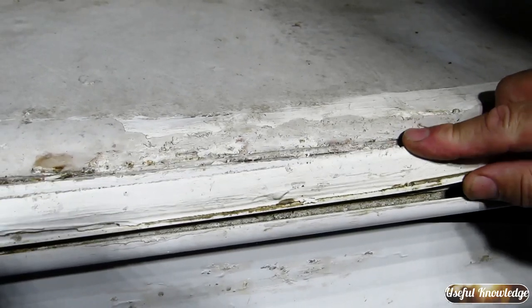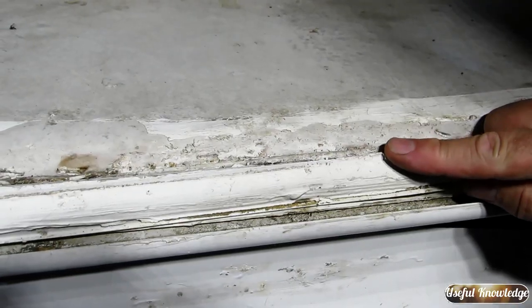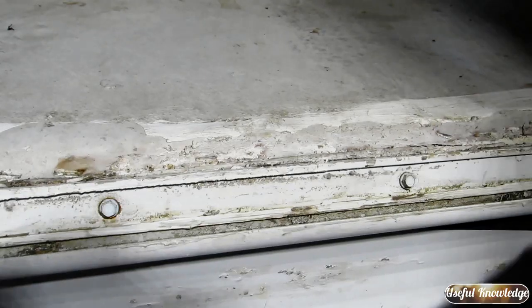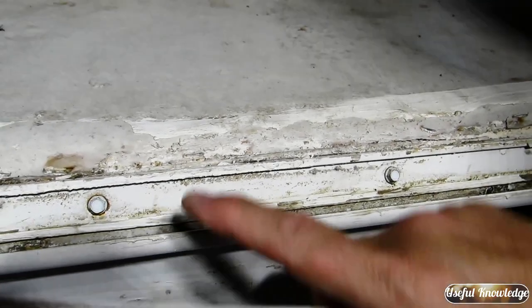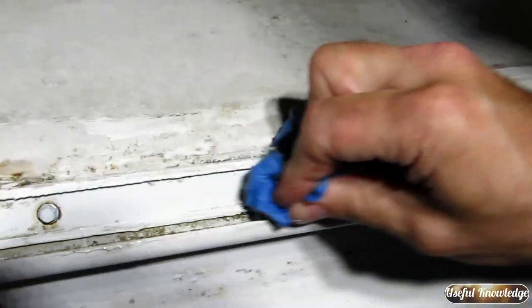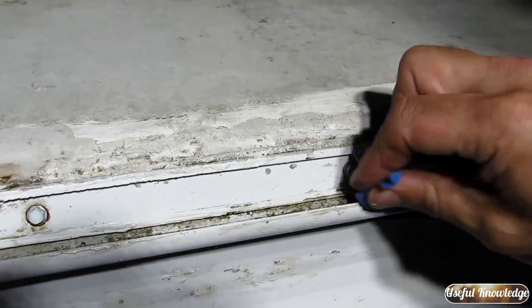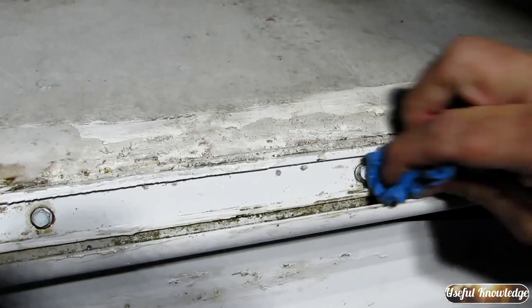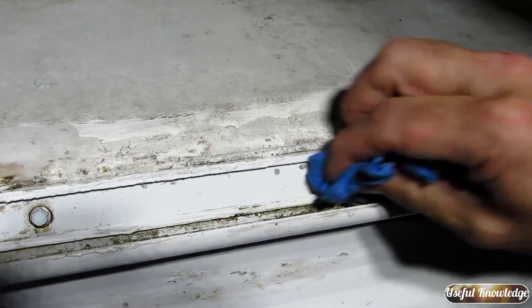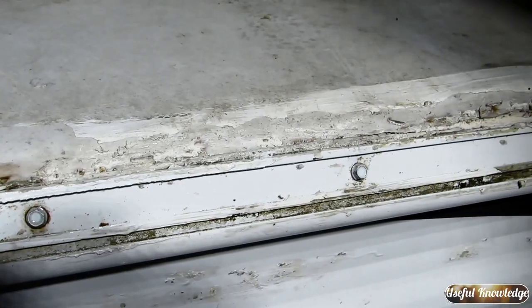An important note: if your camper has an inset trim on the side of the roof you need to remove it. You'll see the screws up under there. Remove it and clean not only the roof but also up under that inset trim area, so your tape will have a nice edge to glue to.